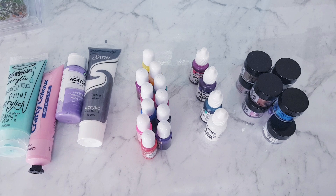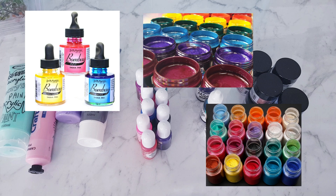A few other ways that you can color resin are using India inks, pigment pastes, and pigment powders. I haven't tried any of those personally just yet, but I've heard that they're really good and I do want to give them a try down the track.